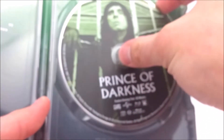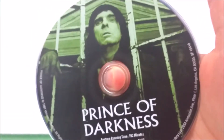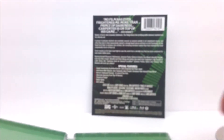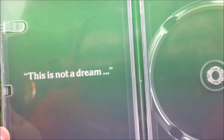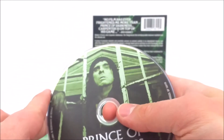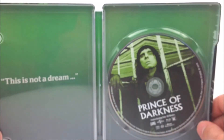Journey on to the inside — got Prince of Darkness, your Blu-ray disc right there. Prince of Darkness right there. On the inside it says 'This is not a dream.' Very cool, pretty nice green background. And I think this is Alice Cooper — is that Alice Cooper in the front? Pretty sure it is. You get all that in the Steelbook, which is pretty cool.